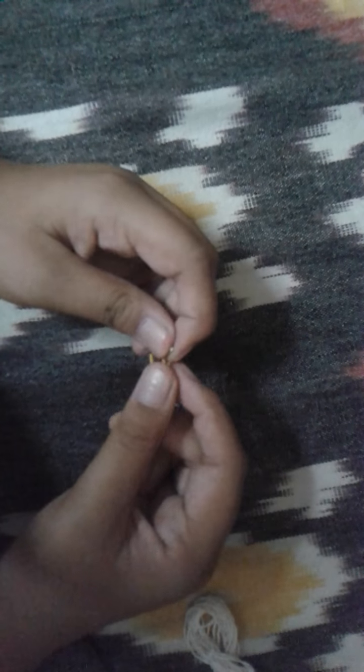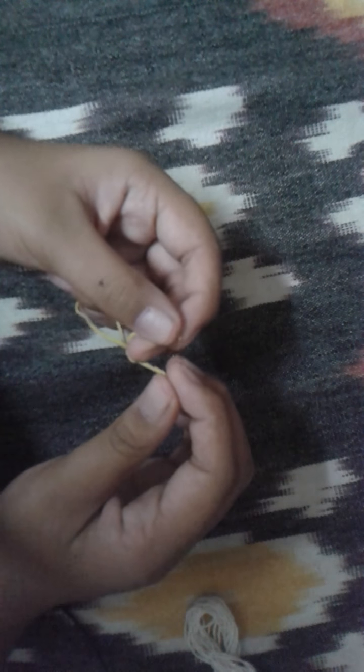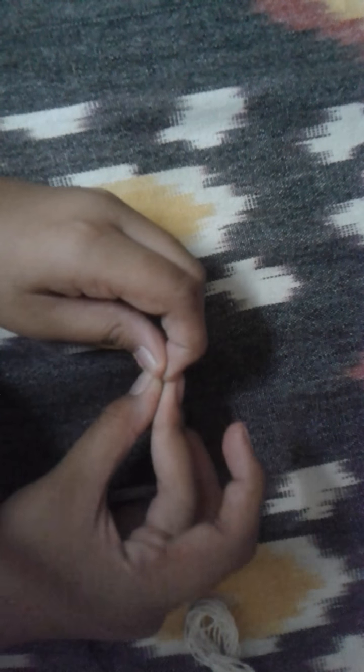I know how to make rocket letters — I learned from my sister. But anyway, this rubber band is now torn.